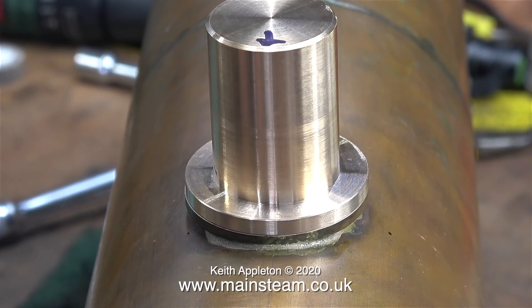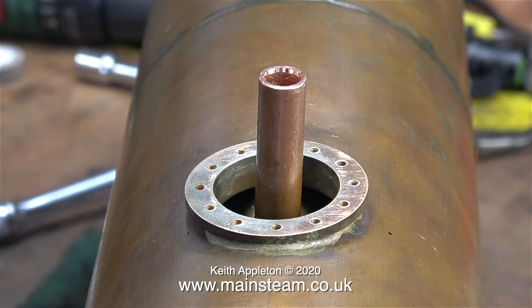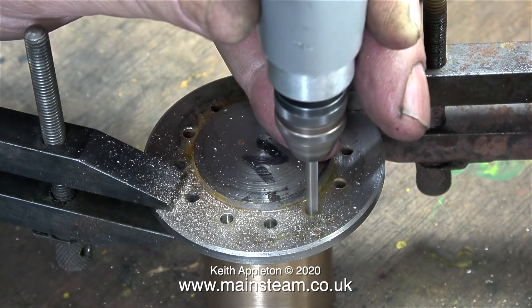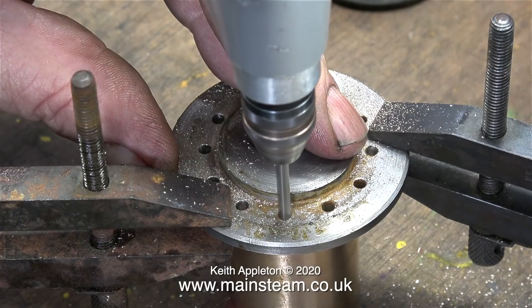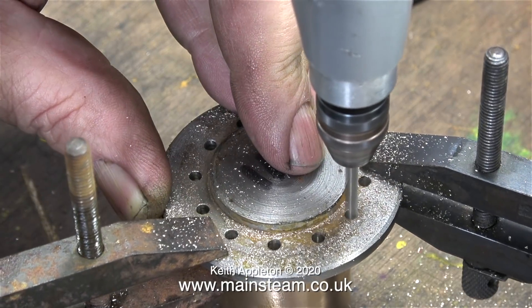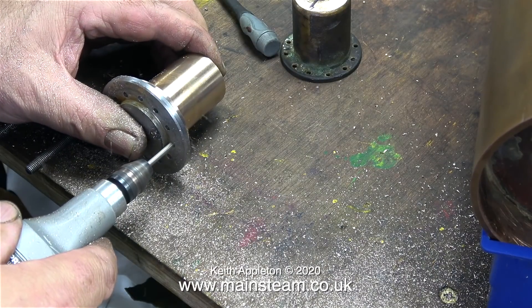Here's the story so far: one machined inner steam dome sat in place on the flange. There's plenty of room inside the flange to not restrict the flow of steam down the pipe, into the regulator, and then into the cylinders. Now it's time to drill all the holes. I'm using a couple of engineering clamps to tightly clamp the steel template to the inner steam dome's flange so that the part will not move while I drill all the holes all the way through.